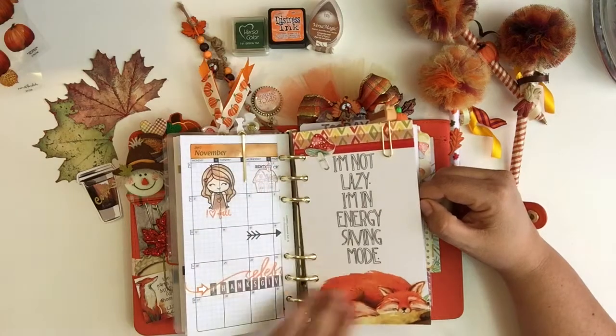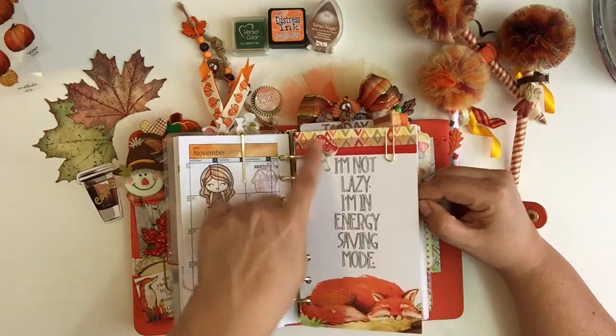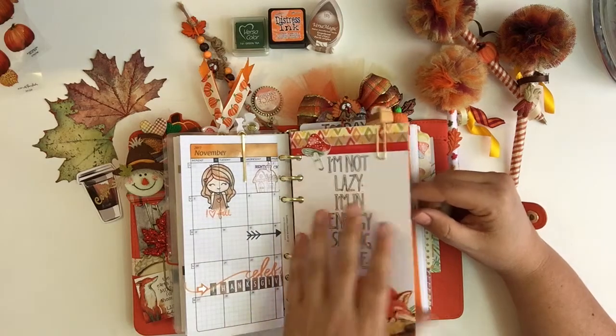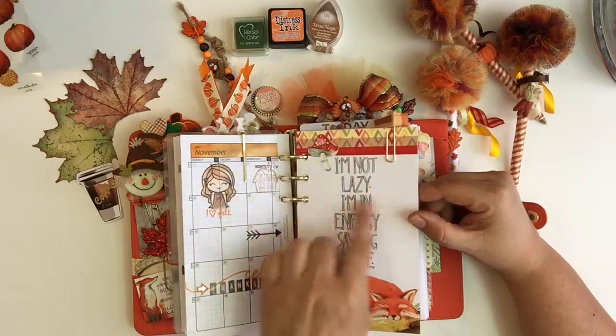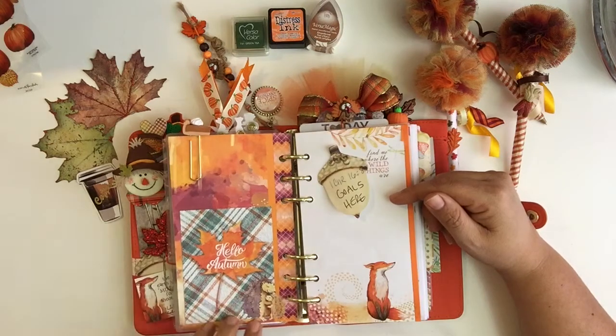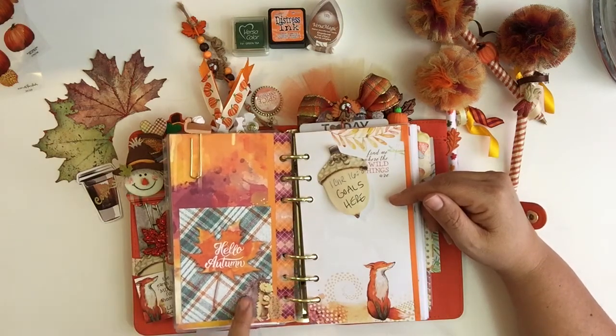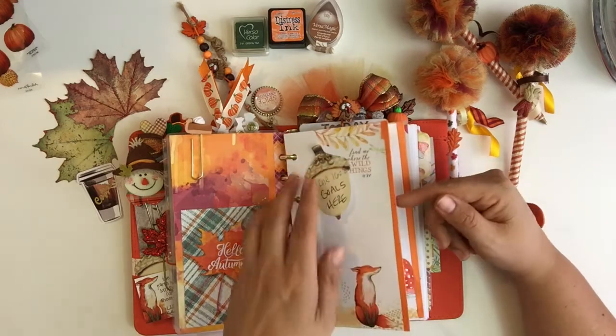All I did was take some of the art and die cuts from the Coco Daisy kit and sandwich them together, put some washi tape, stuck some papers from another kit and stickers together — and there you have it.